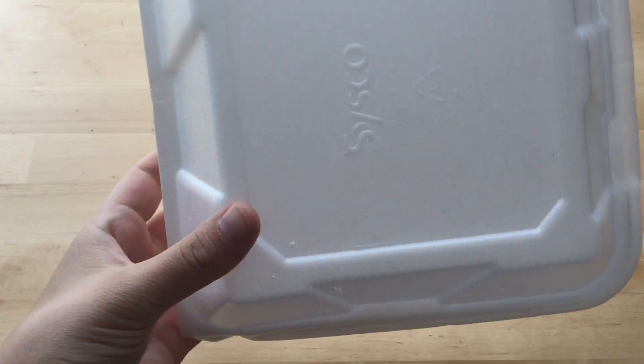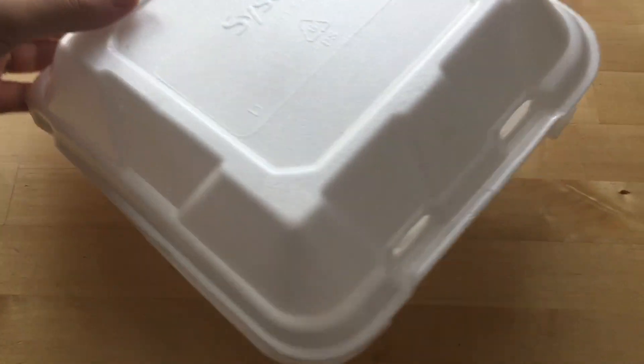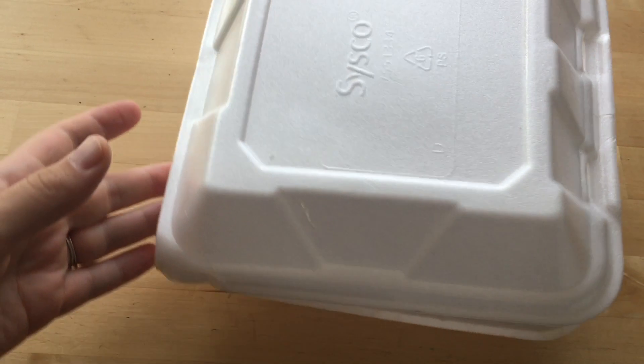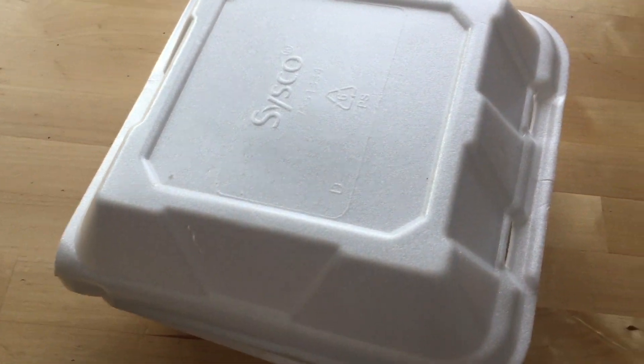Hey everybody, I've been holding on to this takeout container for far too long, so I'm going to cut it down today and show you how to make a stamp.